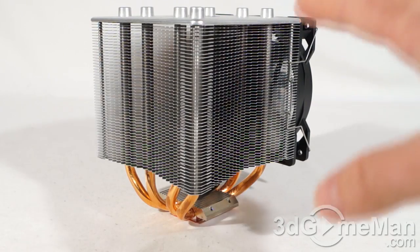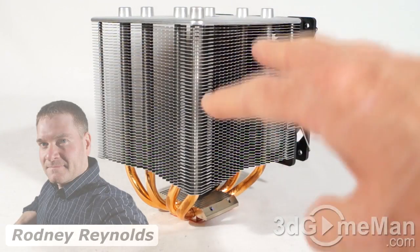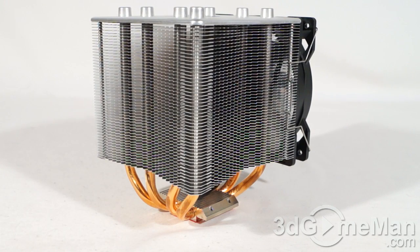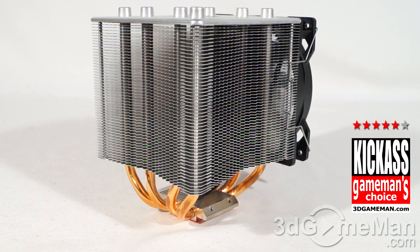So what separates this particular CPU air cooler from the many others on the market? First of all, it performs really well, plus it's affordable and quiet. It has four 8-millimeter heat pipes, a nice solid base, lots of aluminum fins, and a pretty large footprint — but remember you can swap the fan. It should fit in most mid-tower cases without a problem.